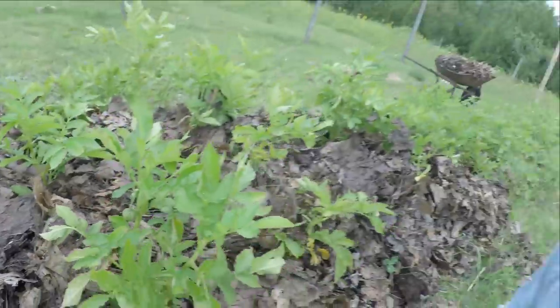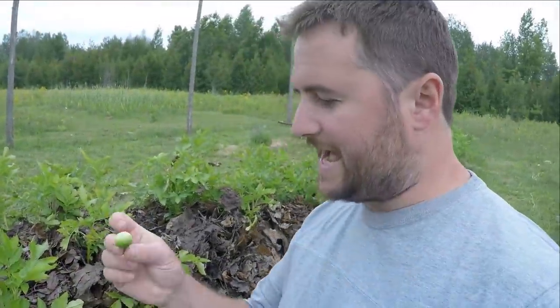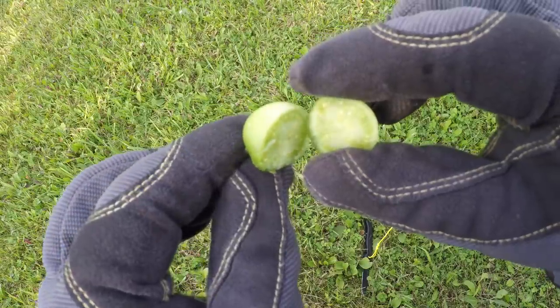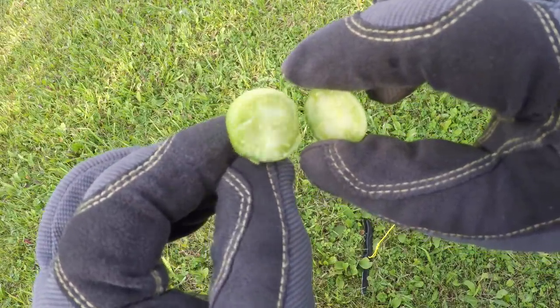Don't ever eat these little guys, and if you've got kids around you'll probably want to pick these and dispose of them before they might get their hands on them. So why do potatoes have these little fruit? It's the same reason as any other fruit-bearing plant — it's all about reproduction.